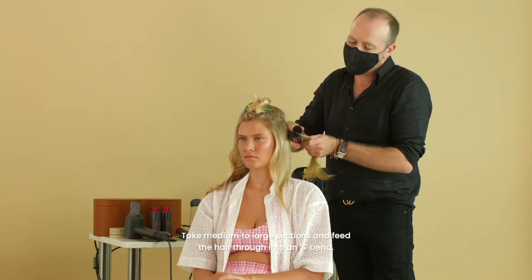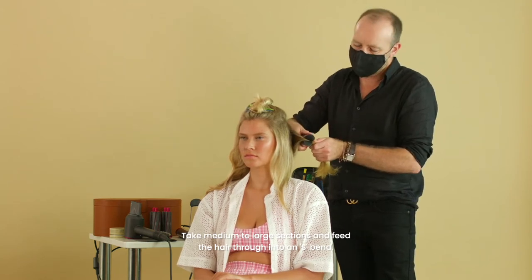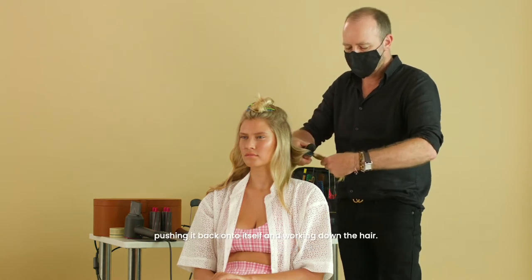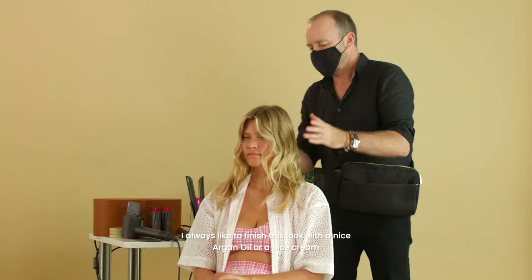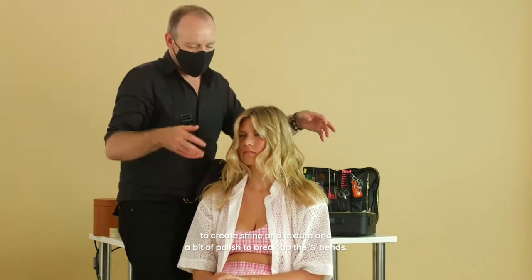Take medium to large sections using your Corrale. Slightly feed the hair through into an S-bend, pushing it back onto itself and working down the hair. Finish this look with a nice argan oil or a cream to create a bit of shine, texture, and polish, and just to break up the S-bends.